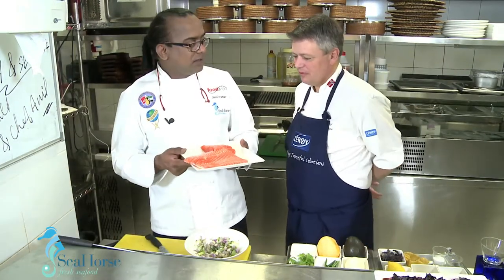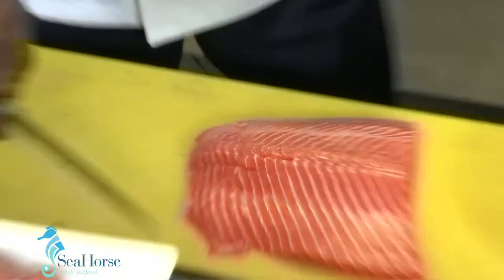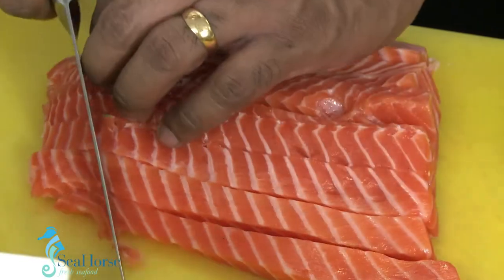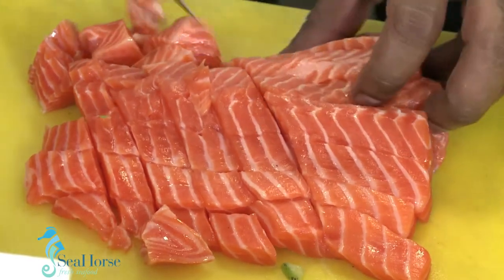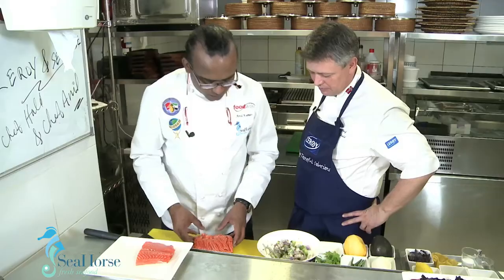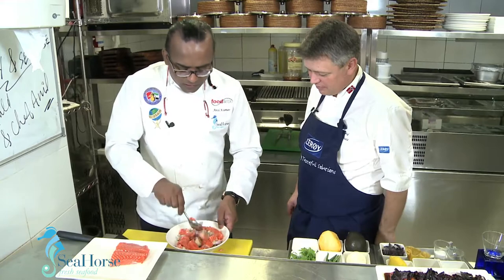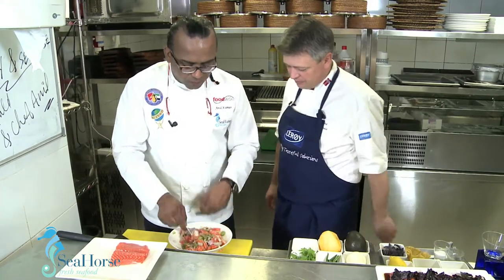Now, the star of the day — the Norwegian fjord trout. I'm taking the loin side of the trout and making it a chunky cut. It's so nice that you mix the fatty part and the less fatty part together, because then you get the best taste and the best mouth feel. I'm going to just put it right here. Now I'll give a toss so the chilies get inside before the lime comes in.